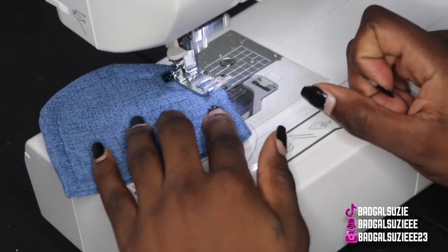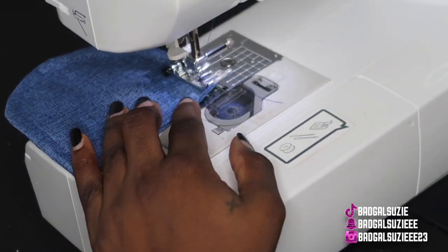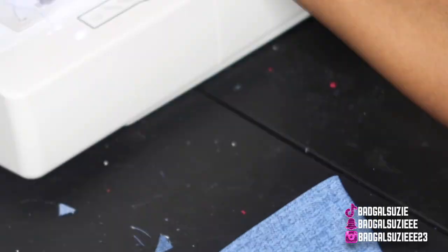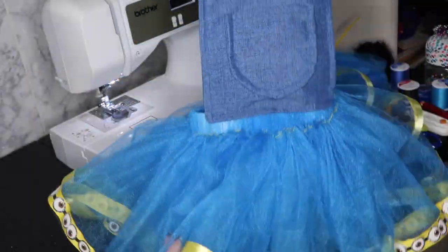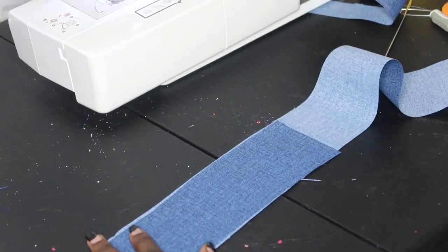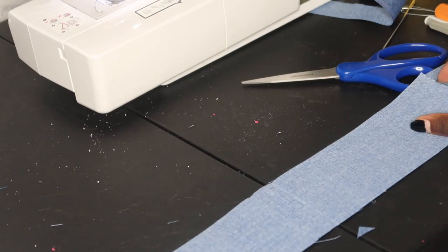We're going to do the same top stitch like we did on the other piece, then go ahead and attach it to the top of the overalls. She can still use this pocket if she wants to. This is what it's looking like — I just sewed that on and of course left the top opening for the pocket.